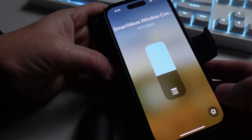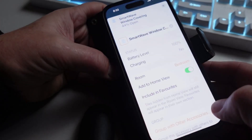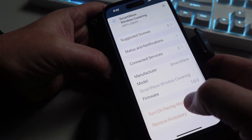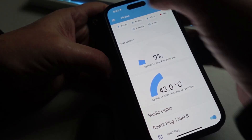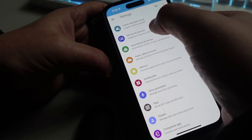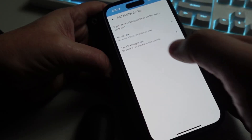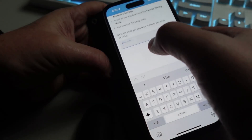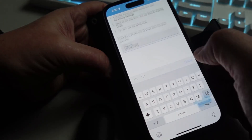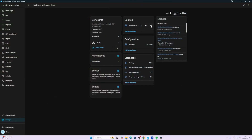The last step is to share this with Home Assistant. Open the blind in HomeKit, press the little wheel, turn on pairing mode, and copy the code. Then open Home Assistant, go to Settings > Devices & Services > Add Integration, add a Matter device, select 'Already in use', and paste the code in to add the device.